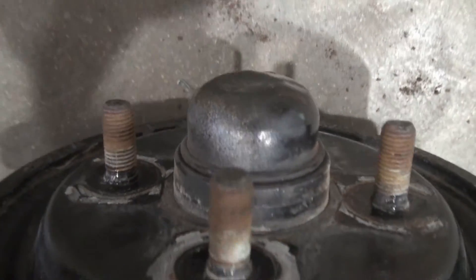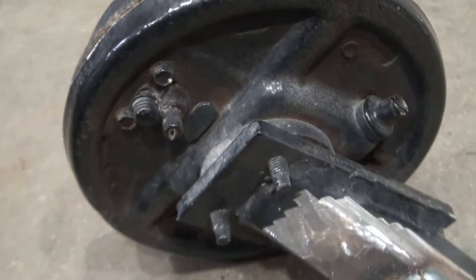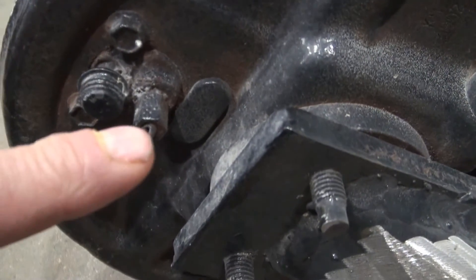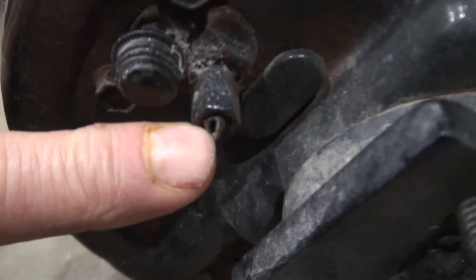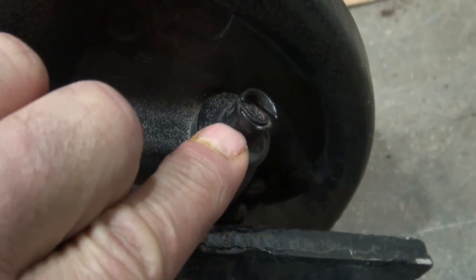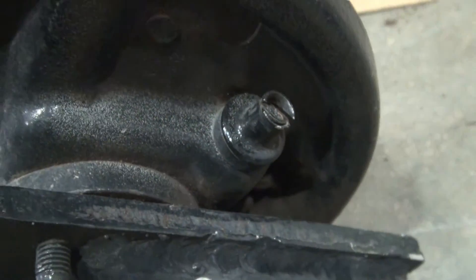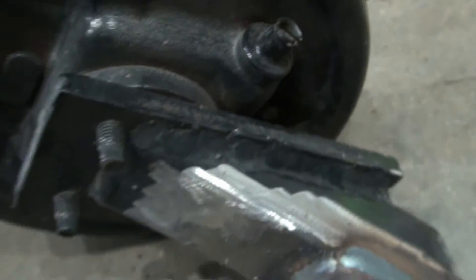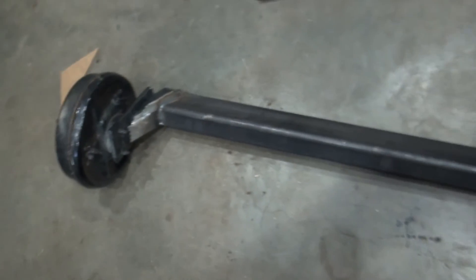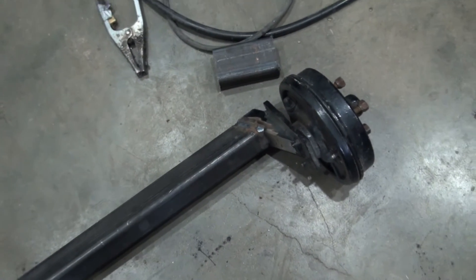These are four-bolt hubs and I suspect they come from a small car that was road worthy at one time. It looks like the brake line has been cut here, and I think this is where the parking brake cable has been cut off. I think it should be more than adequate for a log splitter. Anyway guys, thanks for checking out another video.